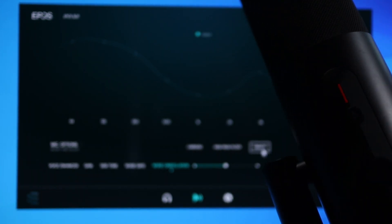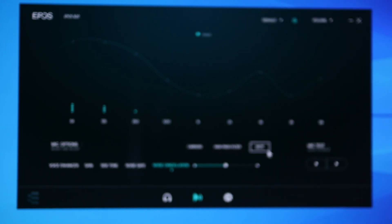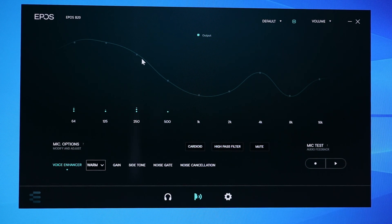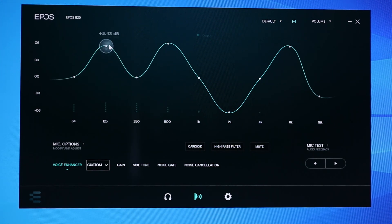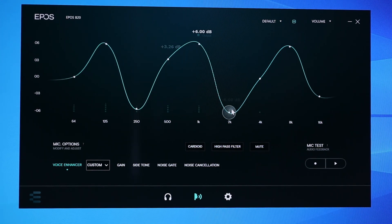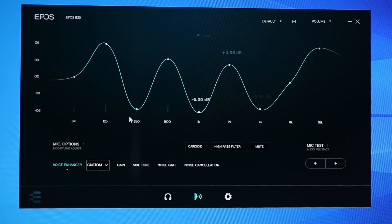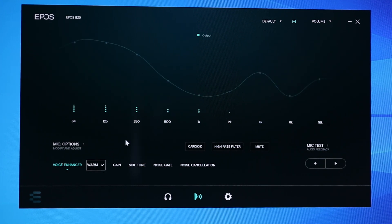The software and microphone are fully synced — if I change the mute in the software, it changes on the microphone, and vice versa. Similarly with polar patterns: if I switch it to omnidirectional on the mic, it will update in the software. So you can change it however you want. I have it set to cardioid with the voice enhancer on warm, which is what you heard in the introduction. You can also do a mic test — record yourself, hit play, and hear the playback.